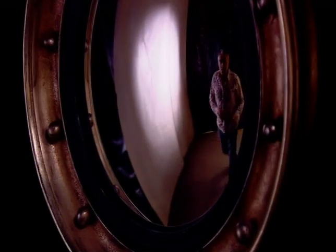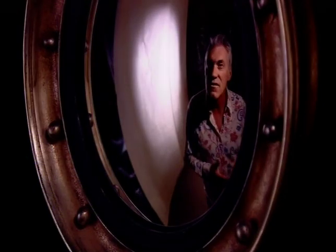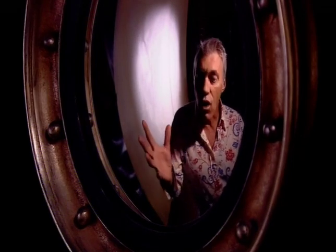But I'm looking for a very special mirror, and I think I might have found it. Mirror, mirror on the wall — who is the fairest of us all?